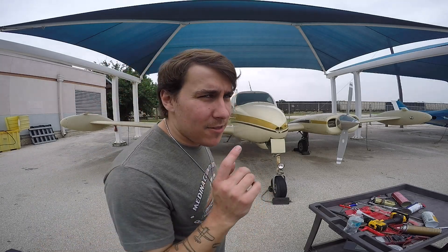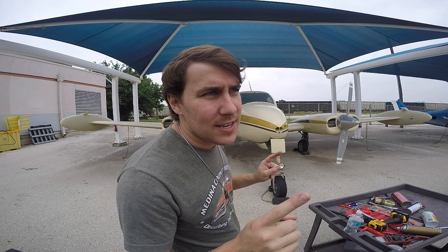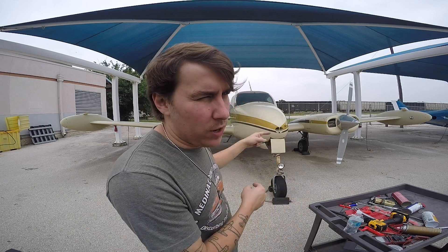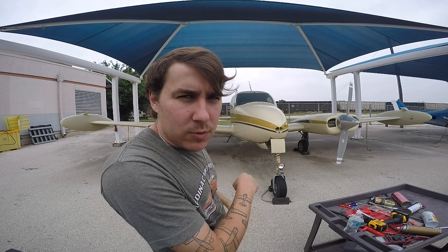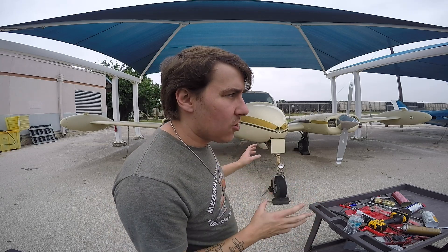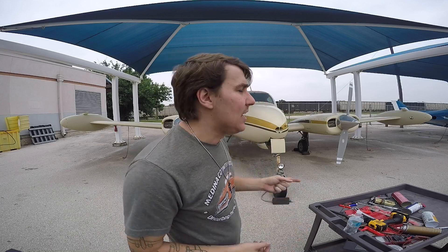Here we go again everybody. Last airplane to get running up here at the school. I will be fully honest and up front with you — this one was running last semester, at least one of the engines was. I don't know if the other one was because we put a new fuel pump on it, but the goal here is just to get it to start. If I can get it to start, then we'll order all the stuff to do a continental fuel pressure adjustment, which I believe I said in the last video.